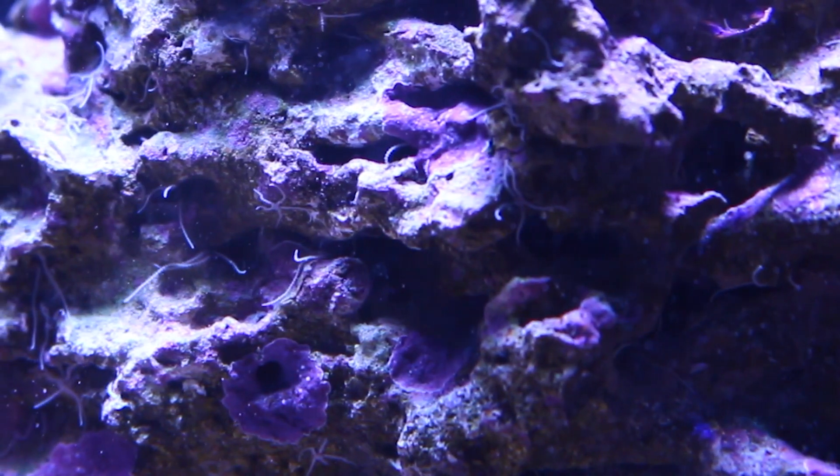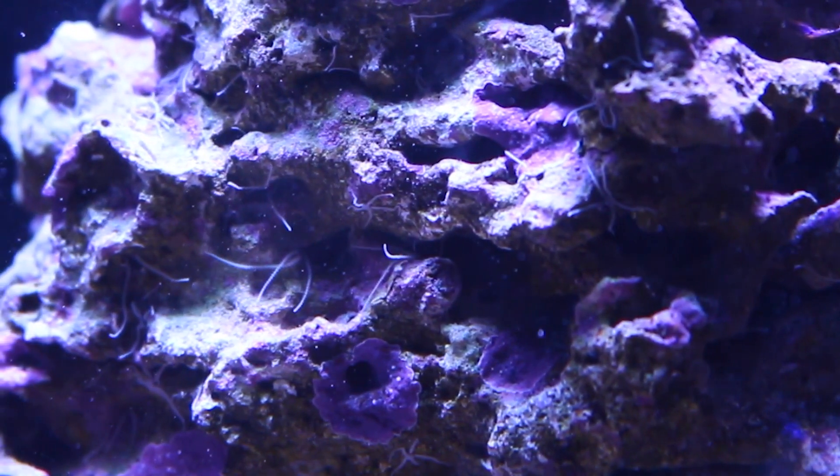Today we'll be talking all about mini brittle stars. So what are all these weird creepy little things? They are mini brittle stars that only get about an inch long, and they probably hitched in from live rock or coral fragments that you got. When you turn off the power heads in your tank, these things come out of the rock like something from a horror movie.